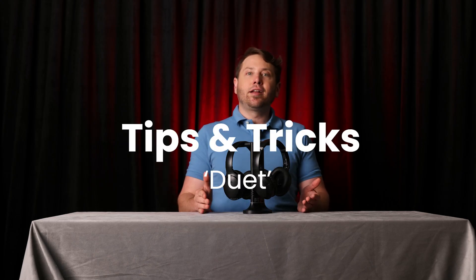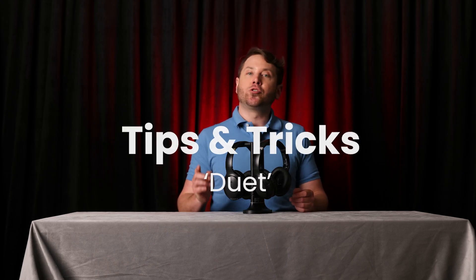This is the Duet, a set of two pairs of headphones and a two-in-one transmitter slash charging base so you and a partner can enjoy TV together at your own preferred volumes. Here are a few quick tips and tricks on how to use the Duet for best results.